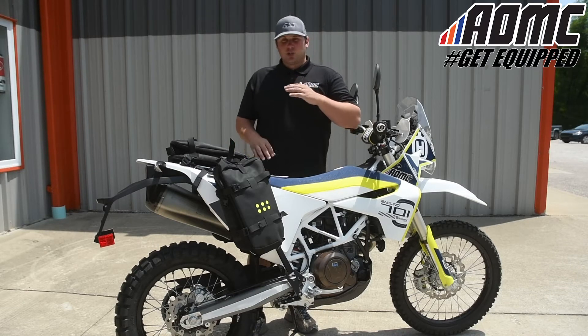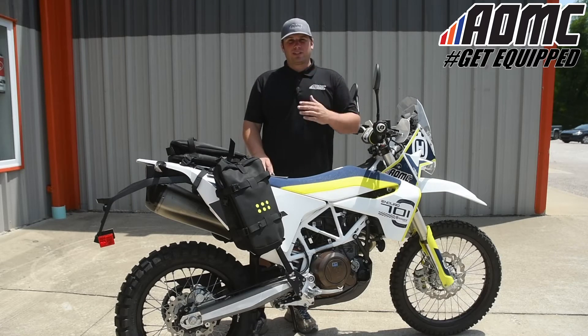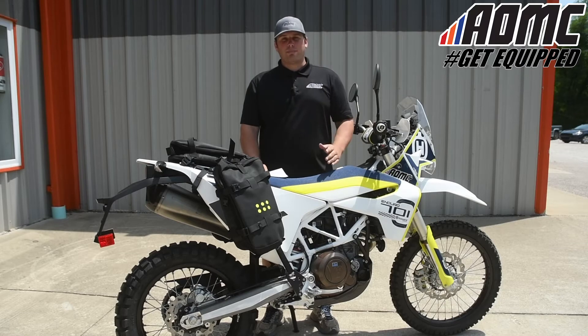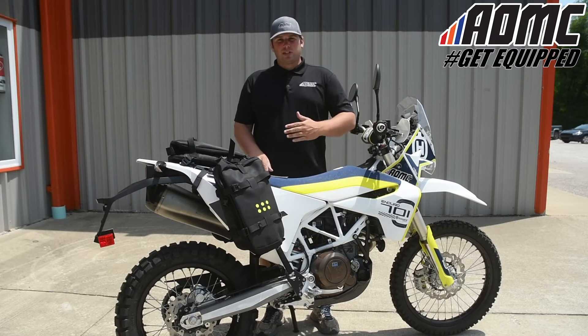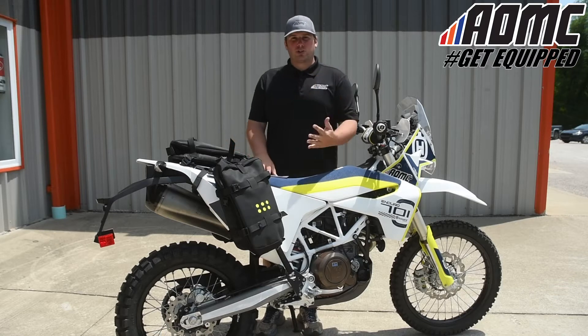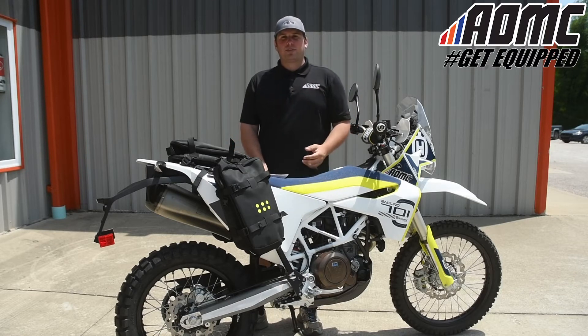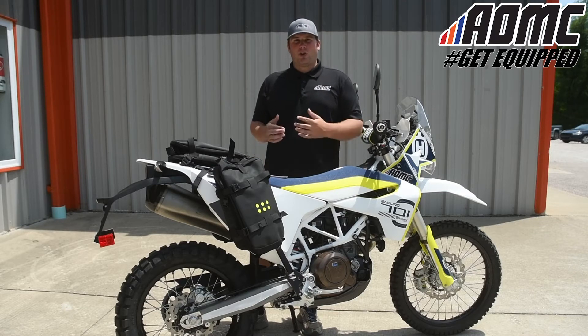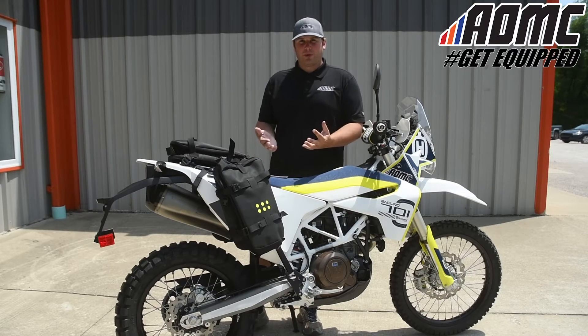Today we're going to be looking at a storage system and all the components that make it up. This is from Krega. Krega makes great bags and great storage systems to mount onto your motorcycle to haul all the essentials you need on long trips — whether it be a weekend, a week, or a month. Krega provides great options to haul anything you need for a long trip on your motorcycle.